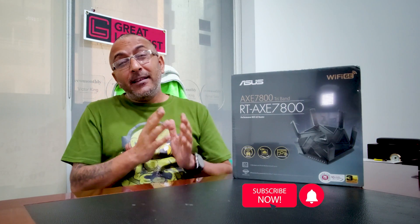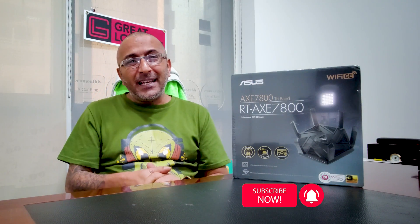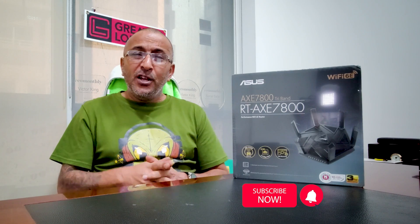Wi-Fi 6E is the latest in Wi-Fi technology, so what are we waiting for? Before we rip this open and show you what magic it packs to keep you connected, can I please request you to press the subscribe button and the notification icon. Here's my favorite blue cutter — I'm gonna open this up and tell you everything about it, so don't go anywhere.